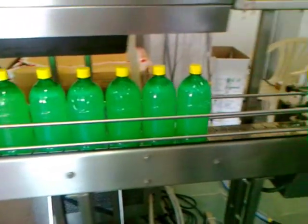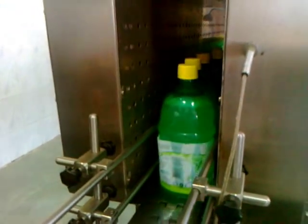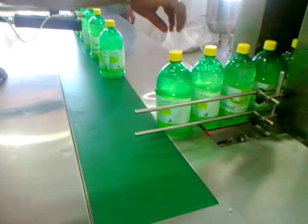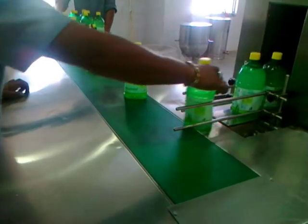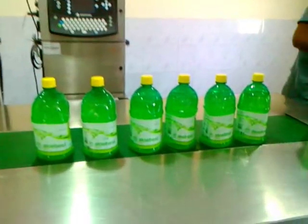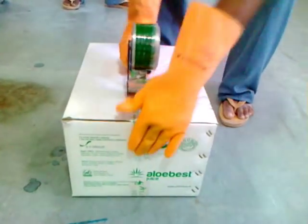Now the filled and capped bottles are transferred to the next stage. After proper adhering of the sticker onto the bottle using the heating machine, the bottles are transported for printing. Then the bottles are filled into the carton for final packaging.